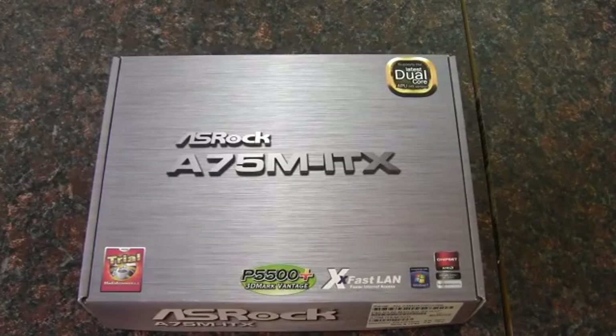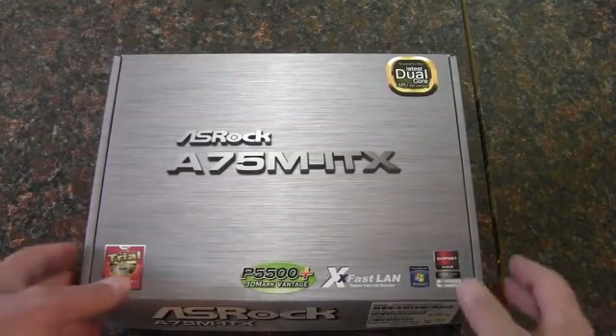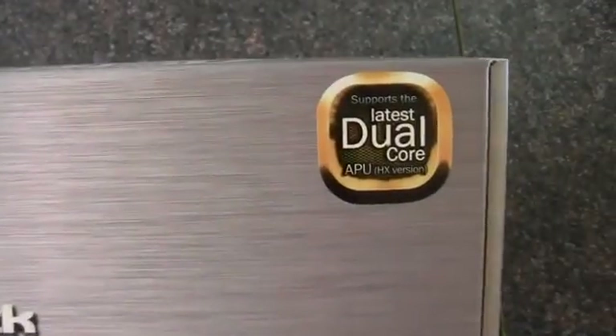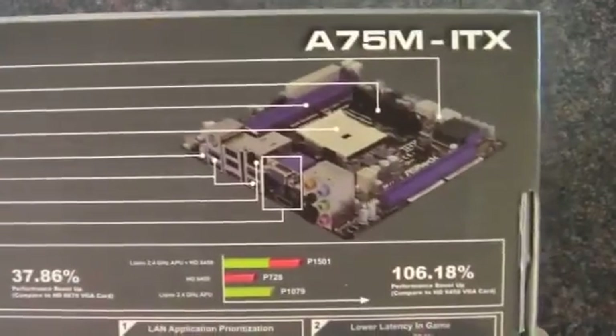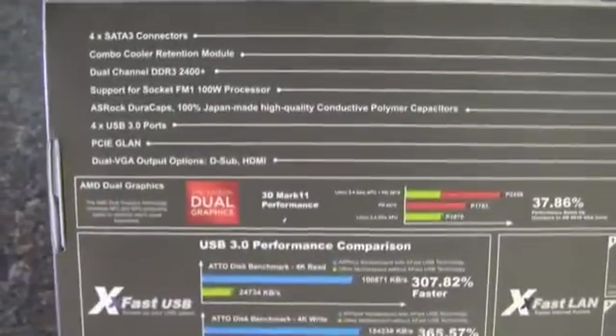In this video, I'm going to be unboxing this ASRock Mini ITX motherboard. This is the A75M ITX. So this is an AMD board, if you haven't realized that yet. There's a picture of the board there and some claims and other specifications, but the fun part is what's inside the box. Let's open that up.